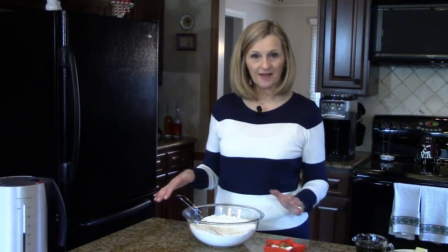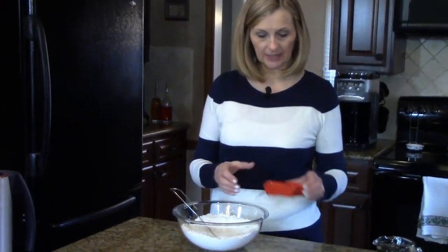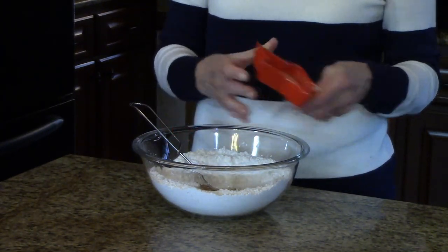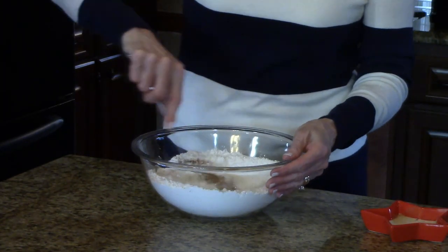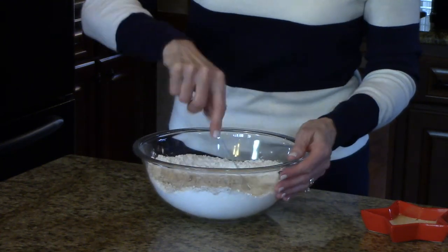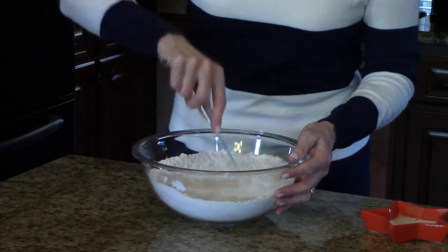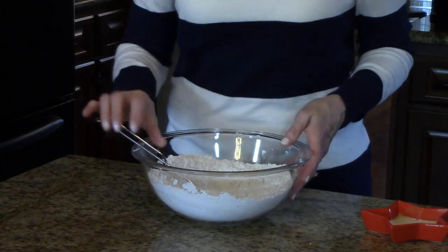To start the recipe, I have my flour in this big bowl and I'm going to take all of these ingredients — which are the spices, the salt, and the baking soda — and mix those in. We're just going to whisk it all together to incorporate it. I'm going to set this aside.